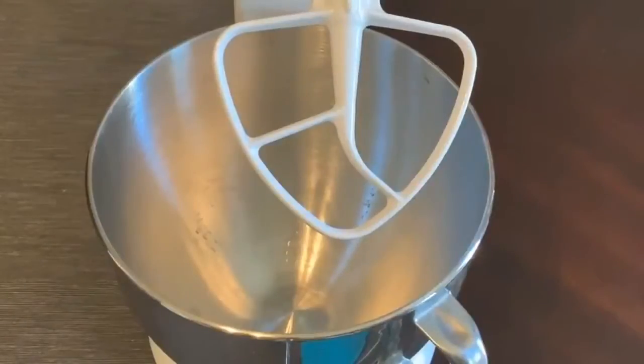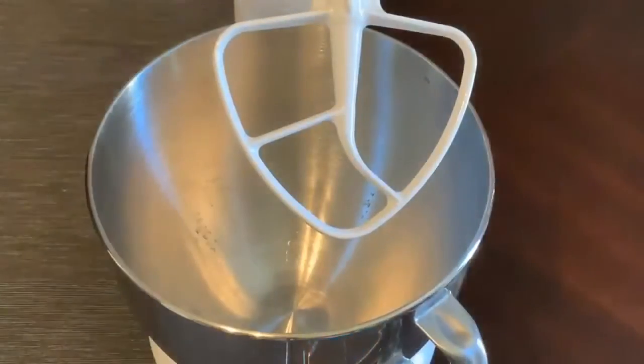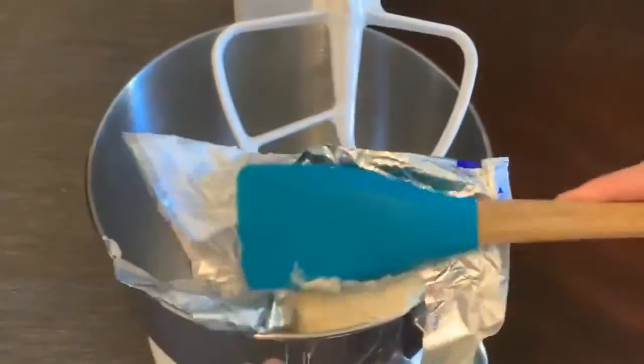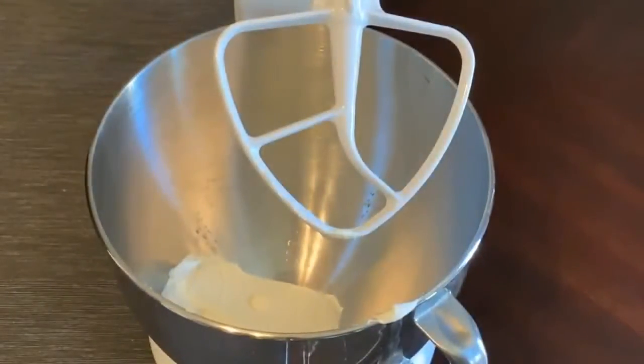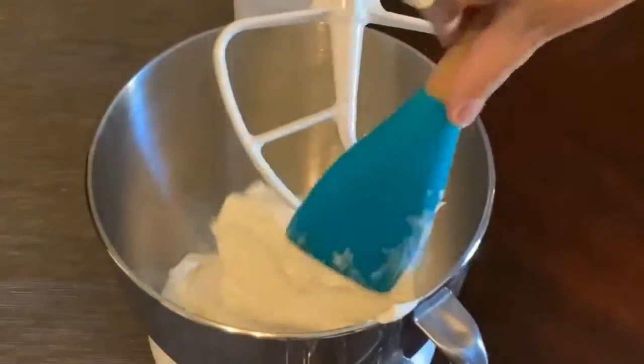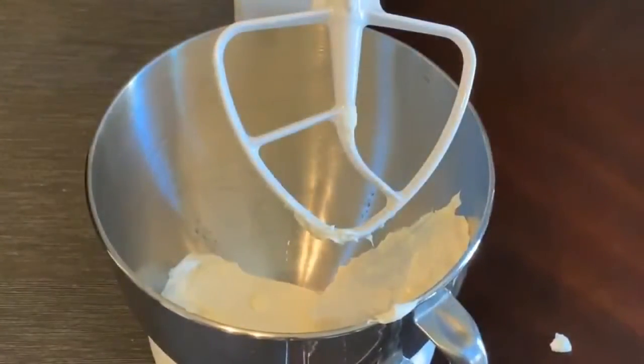Now that your ingredients are all at room temperature, we're going to go ahead and make our New York style cheesecake. You're going to love this cheesecake because it's so thick and creamy, and it's got a little bit of lemon juice in it so it's got just such a nice taste. We're going to start with our cream cheese which has been softened at room temperature — for this you're going to do two pounds worth.